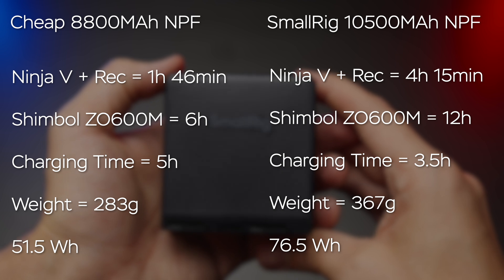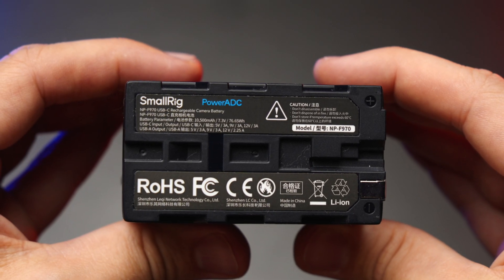The SmallRig is about 80 grams heavier, but I'm fine with that. It also has all the protection protocols — overcharging, discharging, high temperature, low temperature — everything to a modern standard. It also has 25Wh more than the no-name battery. To me it's an obvious choice. I want a reliable solution even if it's more expensive. I know exactly how long my Atomos Ninja 5 will run on it, and I'm confident it won't have any issues over time. The cheap batteries aren't super reliable, even if they're very affordable.